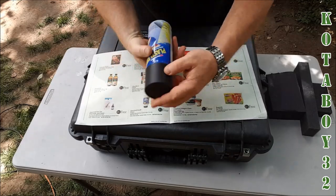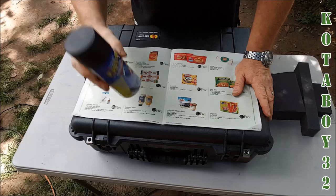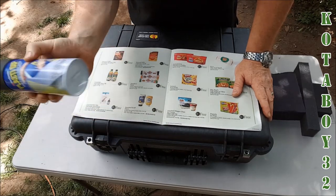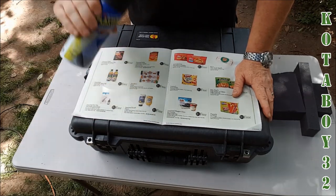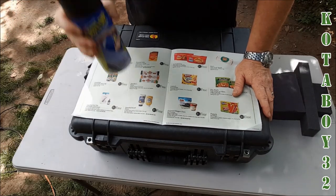All right, guys, what you're going to do — you're going to take this stuff and shake it up real good, and do this in a well-ventilated area. Go ahead and take a couple minutes and shake it up real good. Make sure that it's all mixed up in there because it's a lot of bonding material.